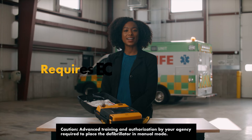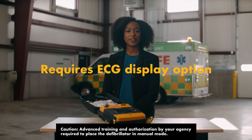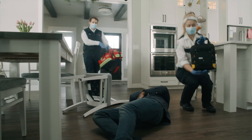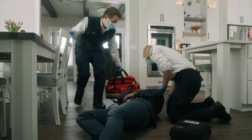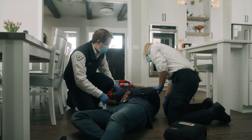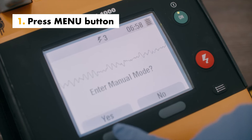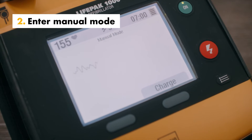Manual mode overrides AED mode for operator-initiated analysis, charge, shock, and disarm functions. Manual mode can be used when taking over from basic providers. To do this: press the menu button, then select yes to enter manual mode.